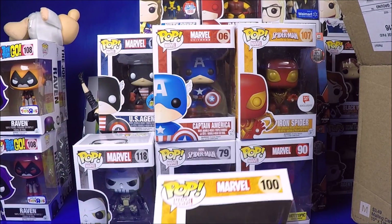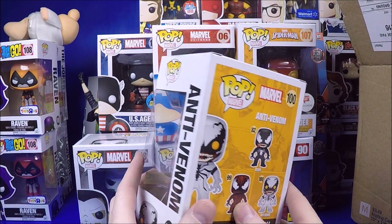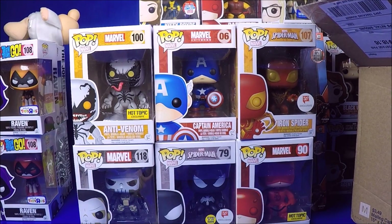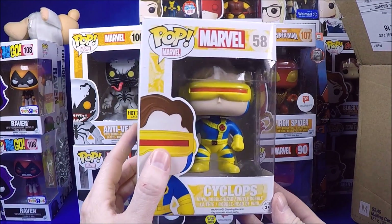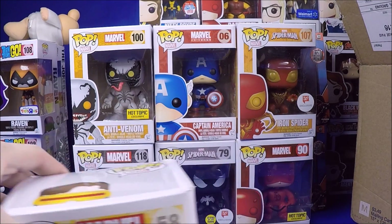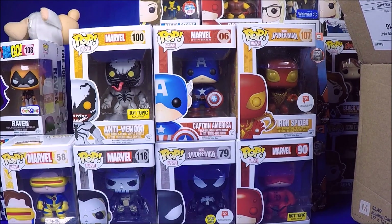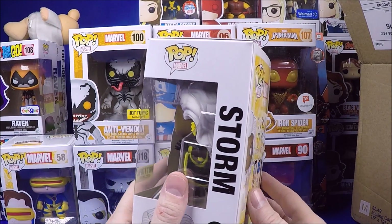I got the Hot Topic anti-Venom - very cool. And I got the regular Cyclops - I don't think I had him yet. That's one thing I love about doing my unboxing videos: I can go back and see which ones I have. It makes it easier because I usually end up putting everything away since I don't have space to display everything. So watching those videos is one reason I like doing these - I can just see my collection.